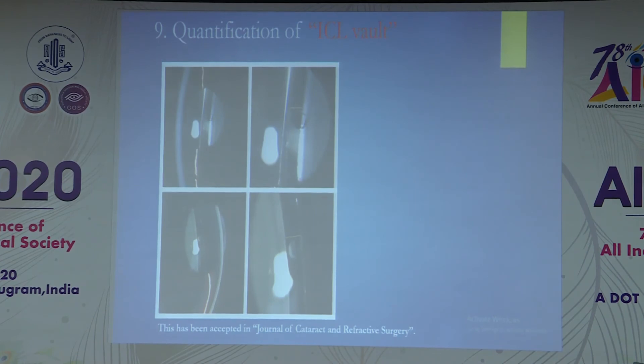The next application is iris-ICL vaulting quantification. ICL vaulting is the distance between the ICL posterior surface and the anterior capsule. As described previously, we take pictures from a 30-degree angulation and transfer the images into ImageJ software. We then measure the distance between the posterior surface of the ICL and the anterior capsule.